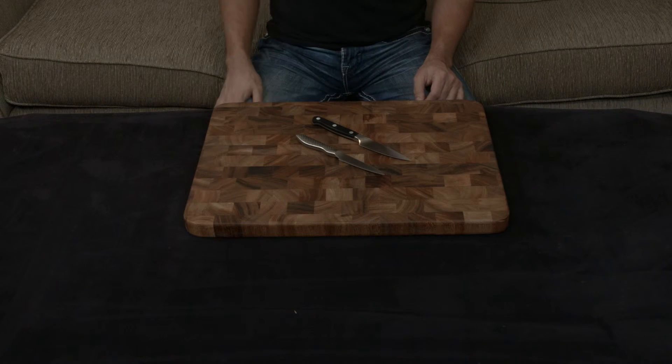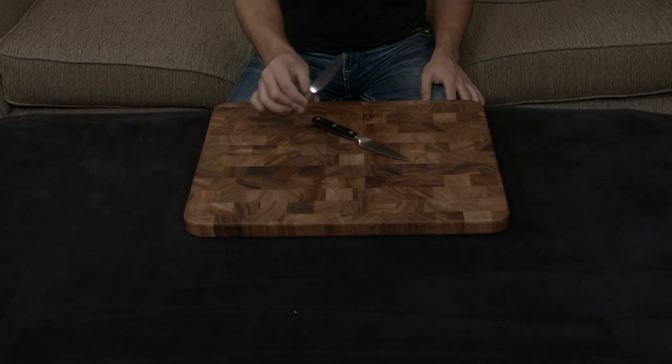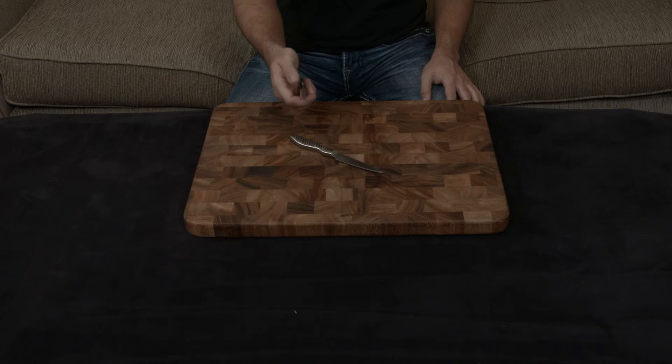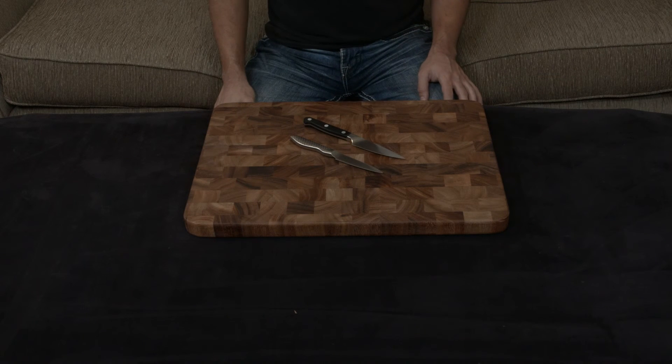They both have lifetime warranties, so it really comes down to personal preference. If you prefer a lighter, more nimble Japanese-style knife, the Global is going to be a phenomenal option, and if you prefer a heavier, more substantial German-style knife, the Zwilling is also a phenomenal choice. Either way, I'll put a link down to both below.